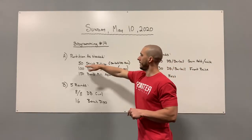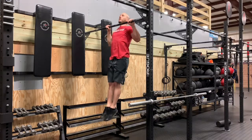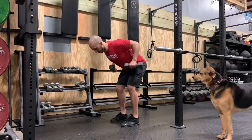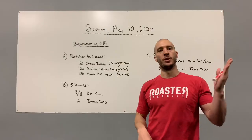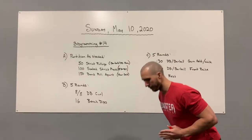You guys have three parts. First, you're going to go 50 strict pull-ups. With your pull-ups, we want a grip just a little bit wider than your shoulders, pulling from straight arms to chin to bar. If you don't have a pull-up bar, you can go barbell bent-over rows or dumbbell bent-over rows — shoot your hips back, chest facing the floor, and pull right to your belly button.